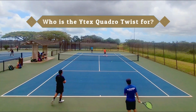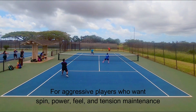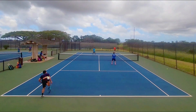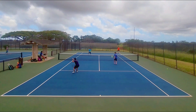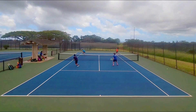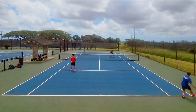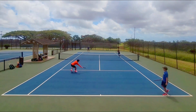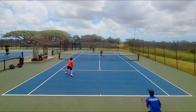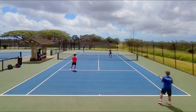So what kind of player is the Y-Tex Quadro Twist for? It's for aggressive players who want a healthy dose of spin and control, but many types of players can benefit — aggressive baseliners, crafty net players, big servers, and defensive pushers will all find something that benefits their game. From spin and control to touch and power, the Quadro Twist honestly does it all. I highly recommend it to any poly lover with full strokes and a healthy arm. This is why it's my number two favorite poly, and the USRSA rates it number two overall behind natural gut.